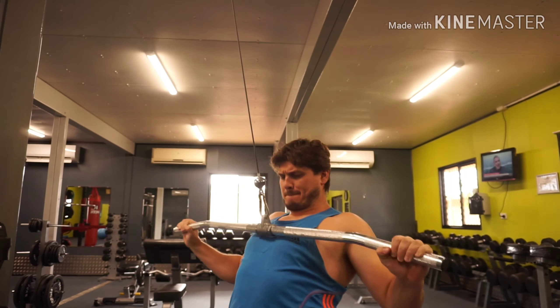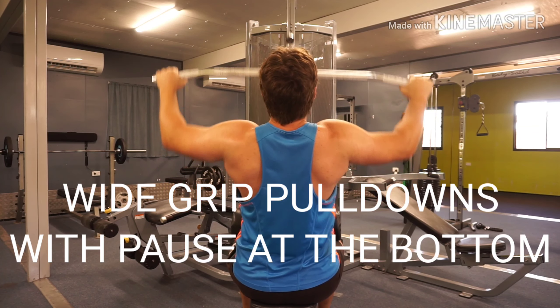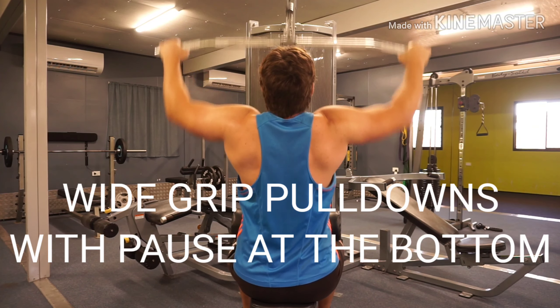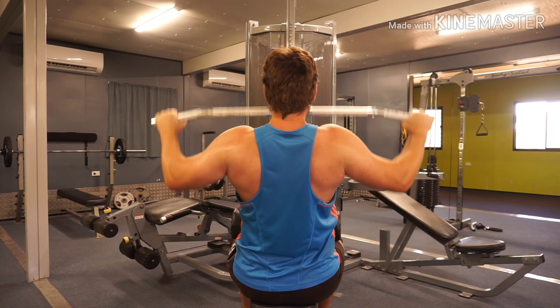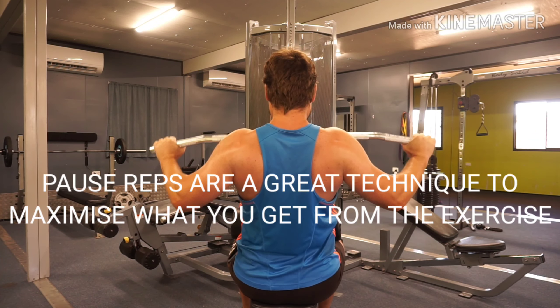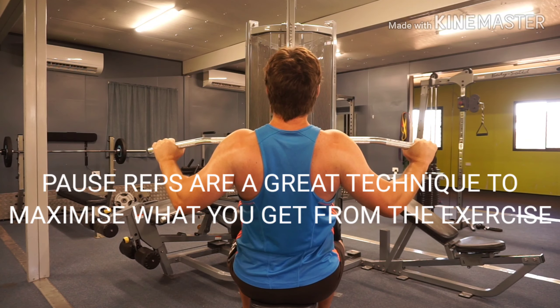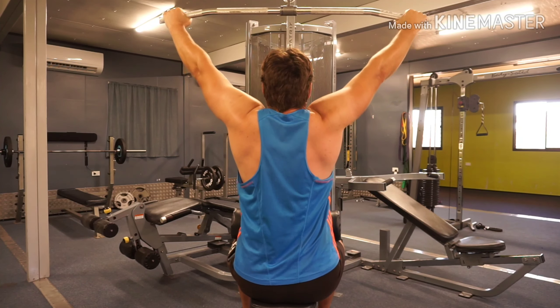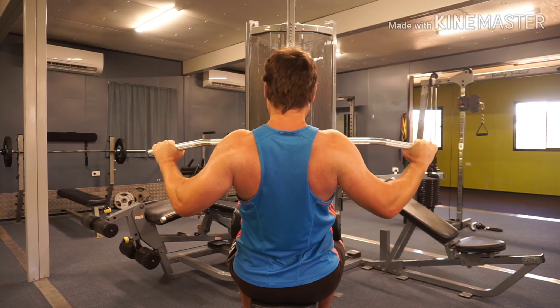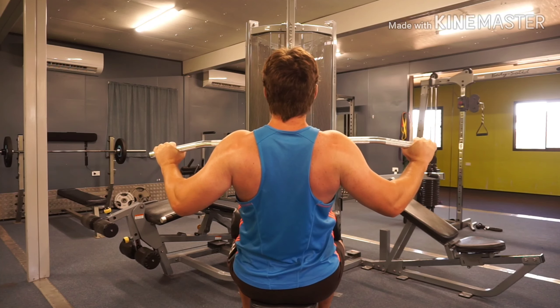Another great variation of the wide grip lat pull down is to perform it with a pause at the bottom of the rep. This is a great technique you can use to maximize what you get from the exercise. By pausing at the bottom of the rep, you're creating more tension at the hardest part of the movement for a longer period of time.